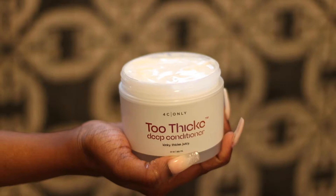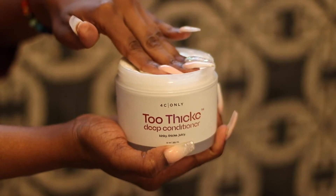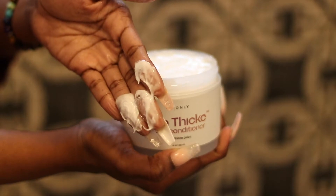Tip number 5, when it comes to the deep conditioner, you don't want to go scooping into it. This conditioner is very, very hydrating and very, very softening, so you don't really need a ton of it. I know us 4C girls can be very heavy-handed with conditioner, but trust me, if you want to save a little bit of coin and make this conditioner last as long as it can, just skim the top a little bit.